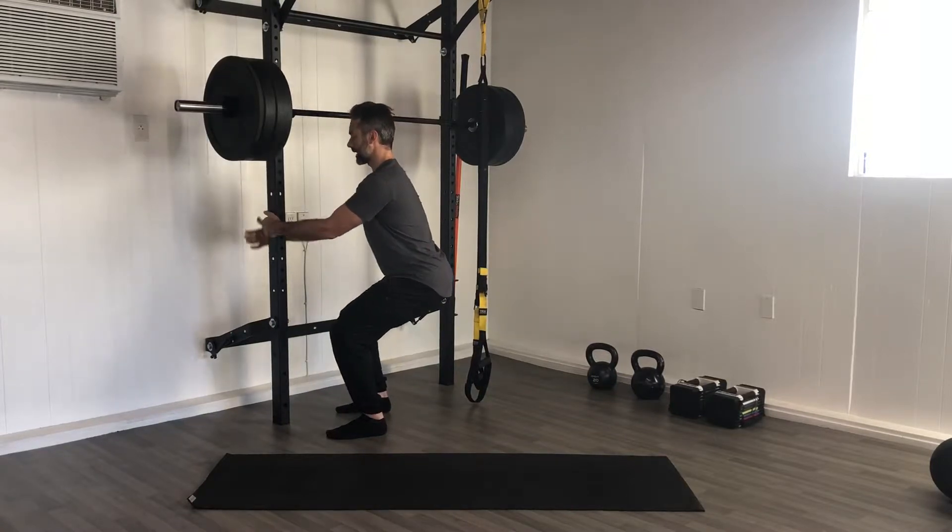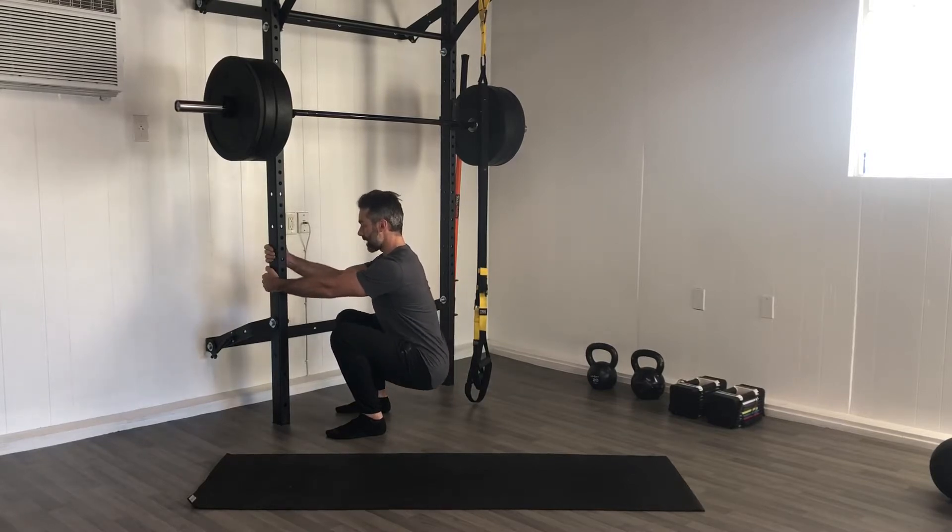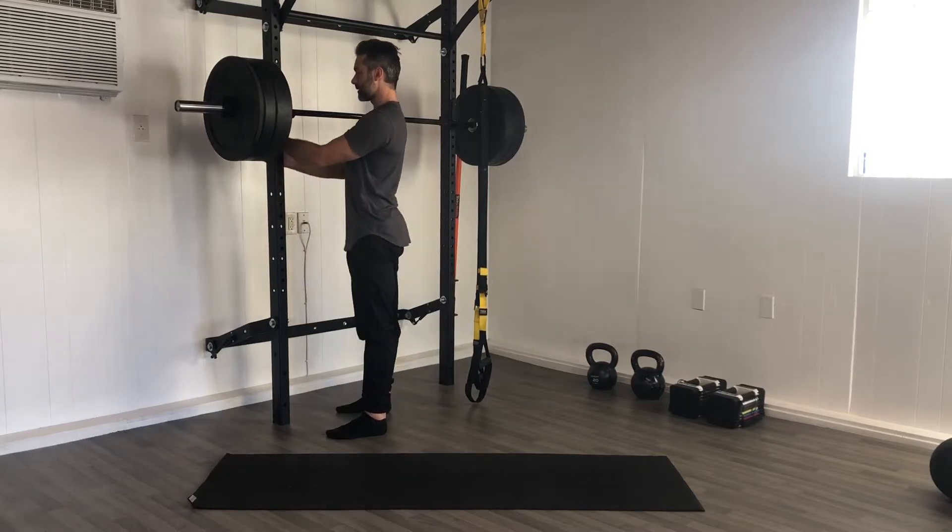Hips back, dropping down, walk down with control. Anywhere you feel restriction, you can sit into that for a while — sit here, try to engage the hips, engage the core, shoulder blades back. Drop down, hang out for a few seconds, and walk back up.